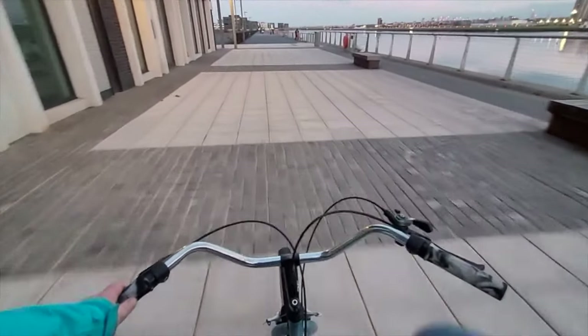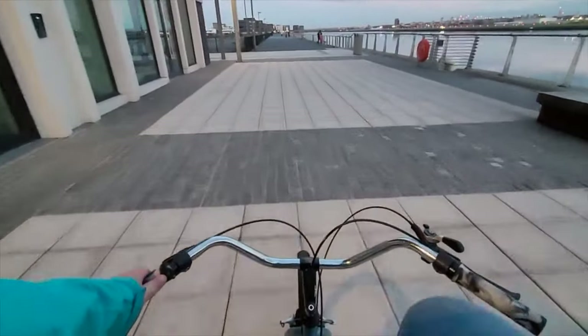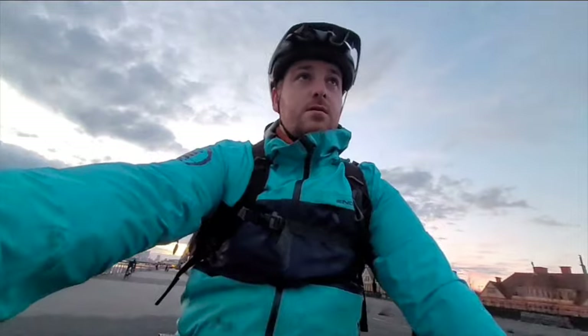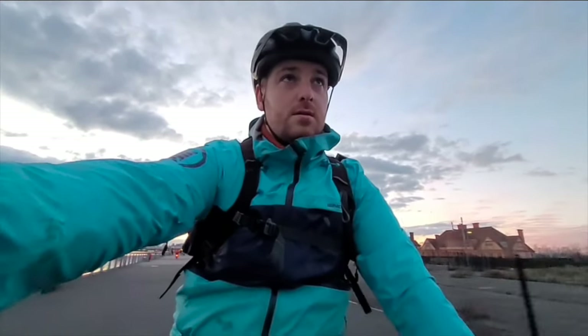Thanks for watching — if you've made it this far, a big massive thank you. I was overwhelmed by the views and support for the last video; it was around 1,600 last time I checked. Expect monthly uploads — I can't keep up with every few weeks — and there will be a variety of content, whether maintenance videos or just me riding my bike.